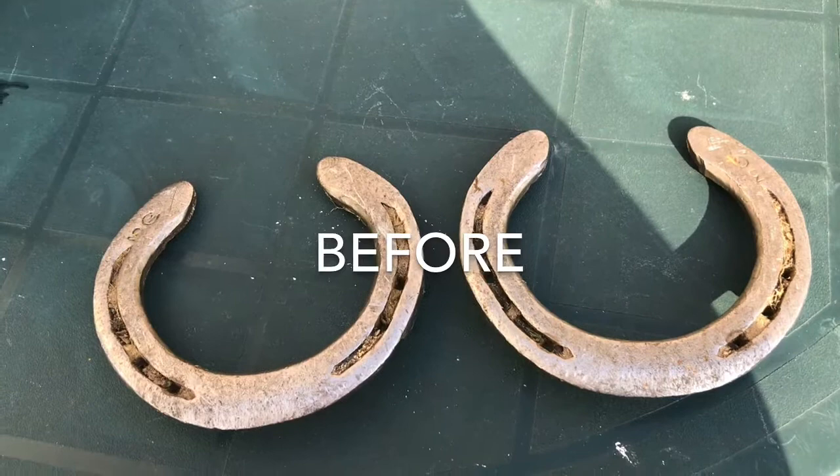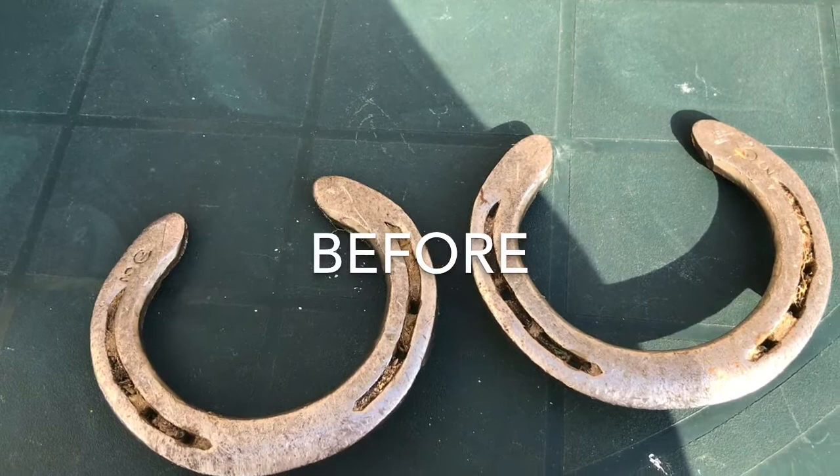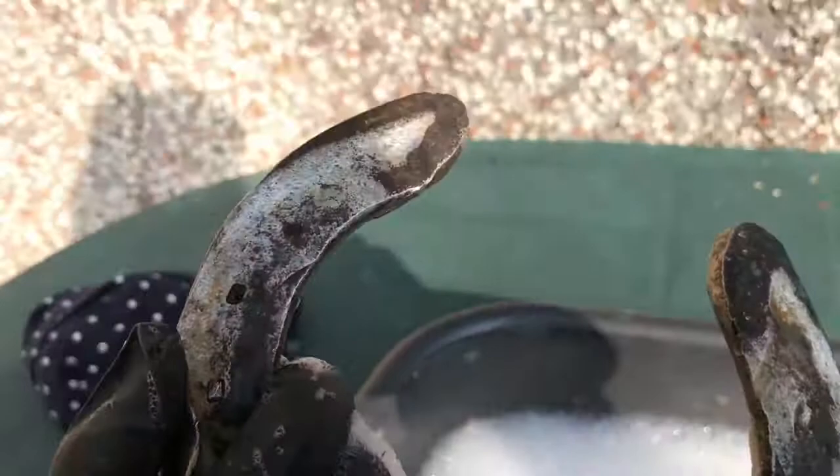Just a tip guys, make sure you wear gloves, because horses sometimes step in their own poo, and you don't want that on your hands when you're washing a horseshoe. It might not look like it, but they do do it.